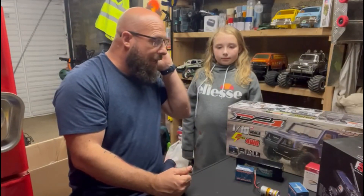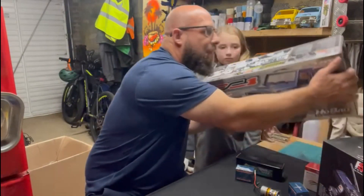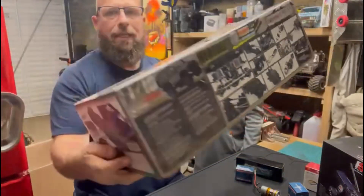Hey guys, welcome back to Mark Wright's RCs. This is a leafy of my daughter. Today on the bench we have a Hobao DC1 1/10 scale full build kit. In this kit comes full metal bearings, gearing, the whole lot. Just going to show you the side — beautiful looking kit, absolutely fantastic.